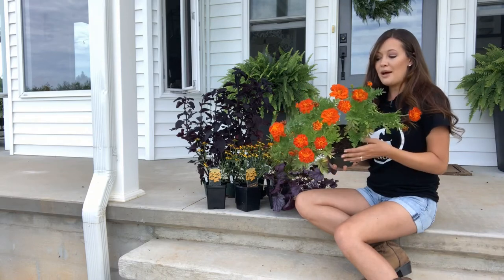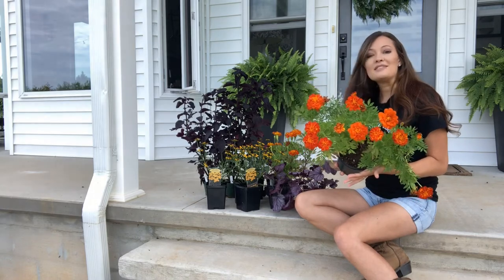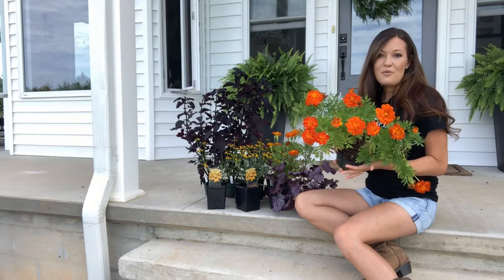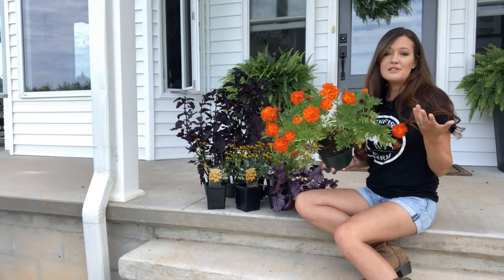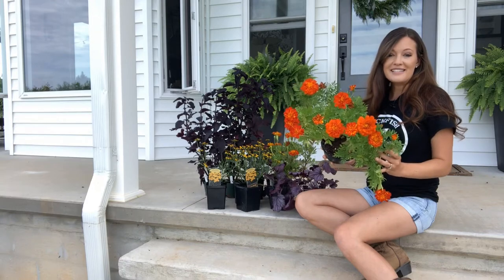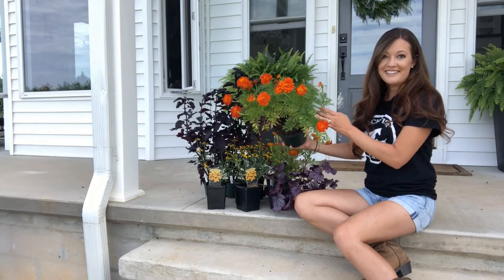I thought marigolds were a great option — this is the first time I've actually used them. They are drought tolerant, which is great because those road pots are in the heat and don't get a lot of daily watering, just the water from underneath in the self-watering pots. They're also deer resistant. So these will be a nice pop of color against that fall grass up there, and against that purple — what a fun combination!